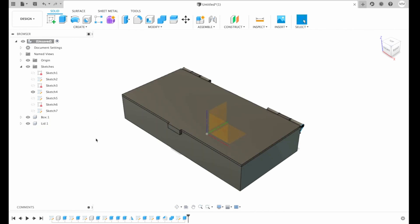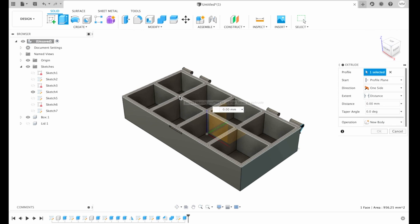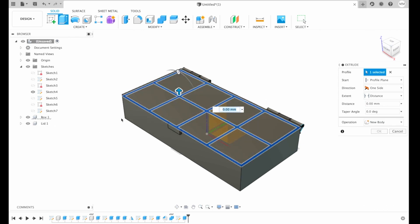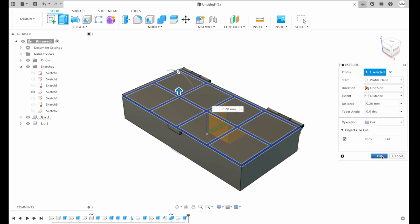Now we can make a little bit of tolerance between the box and the lid. For that I'm gonna hide my lid, click extrude, choose the profile of my compartments, put the lid back on, and extrude it — let's say 0.2 millimeters, I will choose cut. And then I hit OK.